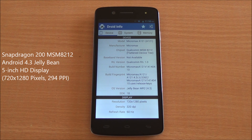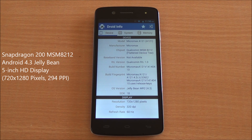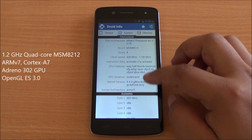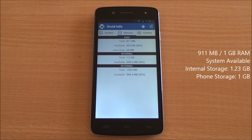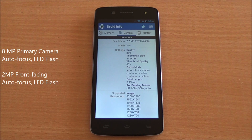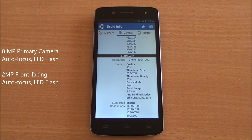At the top you can see it's the Micromax A121, Android 4.3 Jellybean with a 5-inch HD display that's 720x1280 pixels. Coming to the system, you have an ARMv7 Cortex-A7-based MSM8212 Snapdragon 200 quad-core processor with Adreno 302 GPU — it says 305 as the board is compatible with that. You have 911 MB of RAM out of 1 GB available to the system, 1.2 GB of internal storage, an 8 megapixel primary camera with autofocus and LED flash, and a front-facing 2 megapixel autofocus camera which has its own secondary flash.